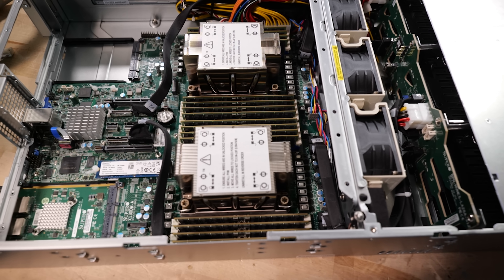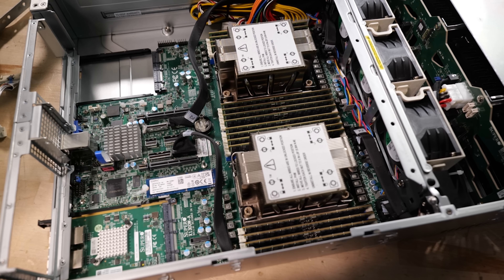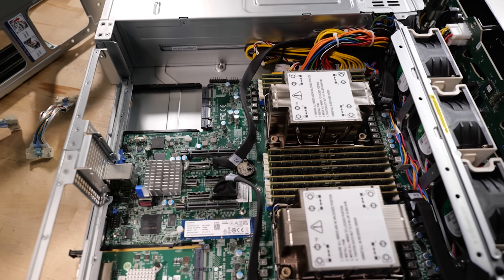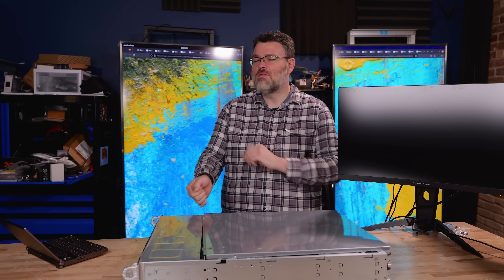Emerald Rapids is launching today — Intel's five nodes in four years — and it's really interesting. This review is going to be different than any other first look at Emerald Rapids that you're going to see, because I have different CPUs. This is the dual 32-core in our Supermicro platform — dual 32-core.